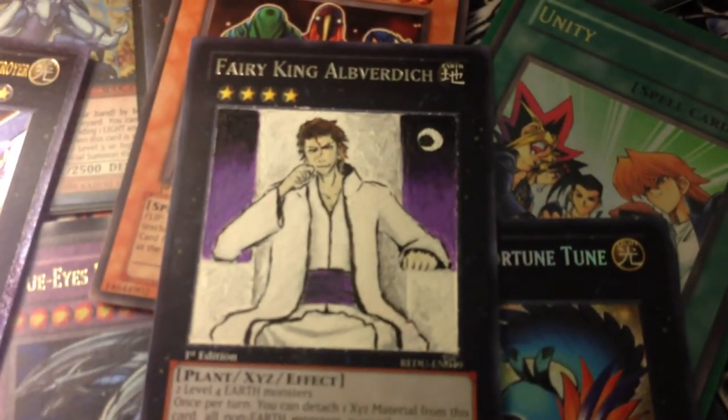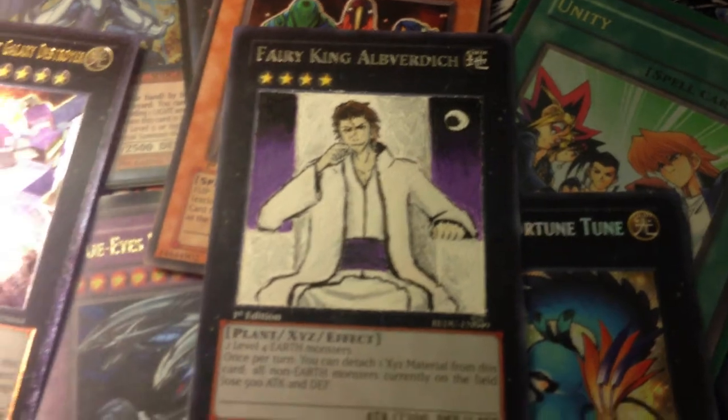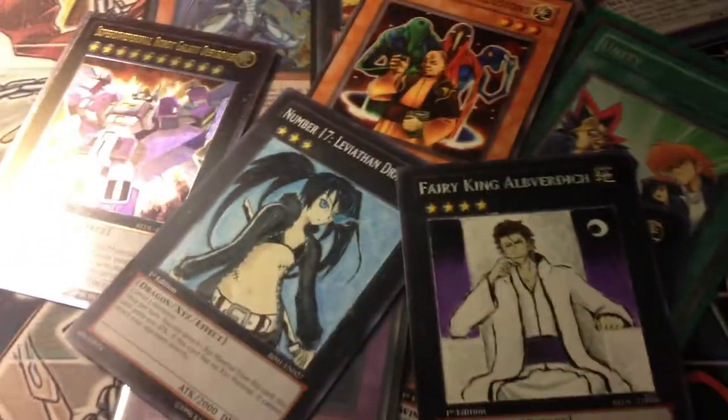So this was the second one that I did. Like the Black Rock Shooter card, I'll explain more about it in a future video. These are currently the two Altered Art cards that I have.